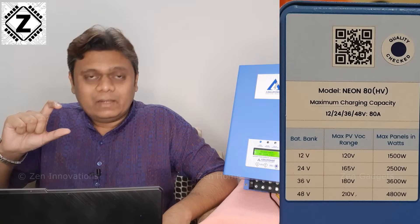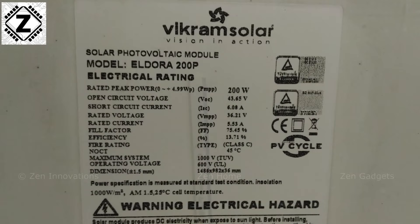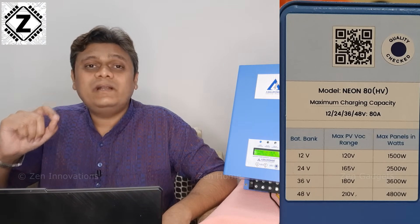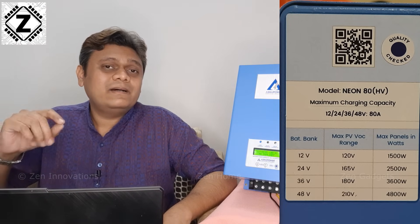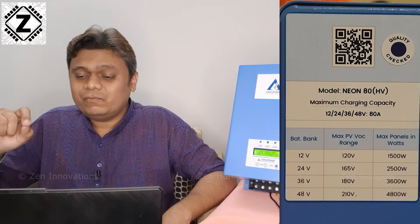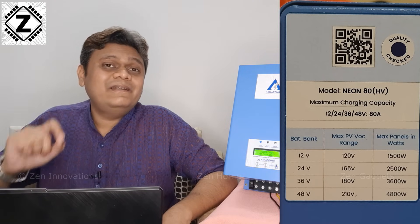Now let's come to the HV bit. HV means high voltage, and this machine supports high voltage or high VOC solar panels. If you connect this MPPT with a 12 volt battery then you can connect up to 120 volts of solar panels. With a 24 volt battery bank you can connect a solar panel array up to 165 volts. With a 36 volt battery bank it works up to 180 volts, and with a 48 volt battery bank it supports an industry-leading 210 volts. And yes, this is not the best part.